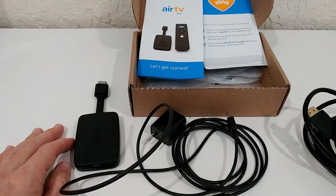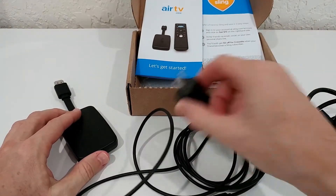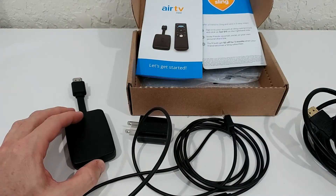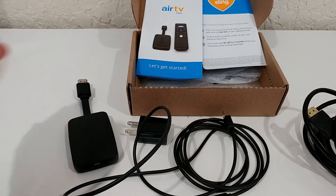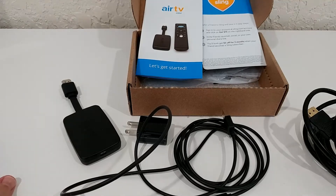There are two problems with powering from the TV's USB. First, sometimes the TV USB doesn't deliver enough power — this device probably needs two amps. Second, some TVs cut USB power when they think a device is idle. If that happens during an Android update or a Sling TV firmware update, the device loses power mid-update and you end up totally bricked, needing a full reset.